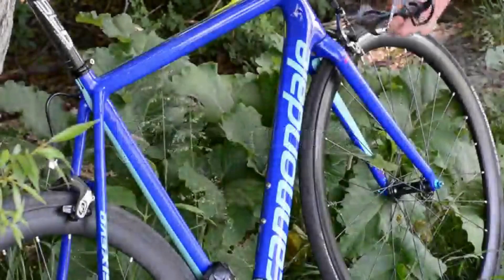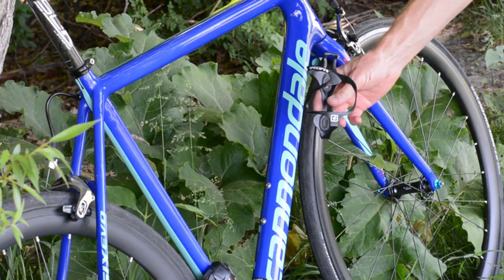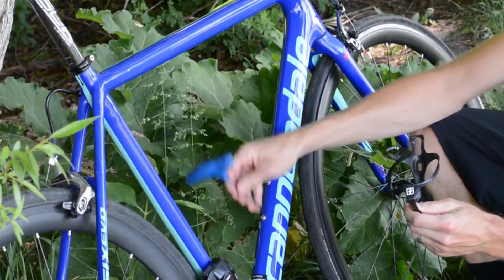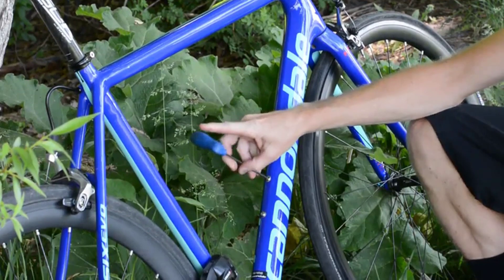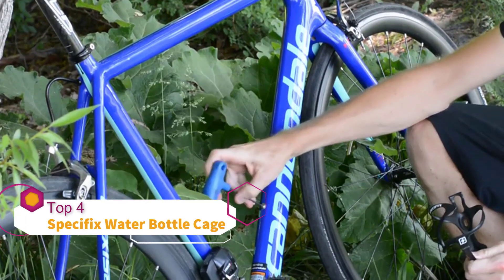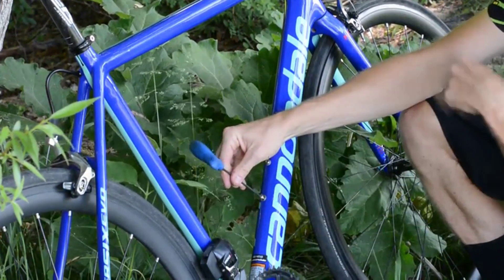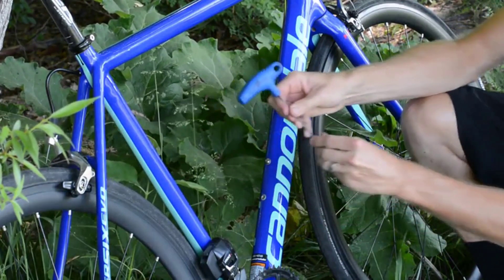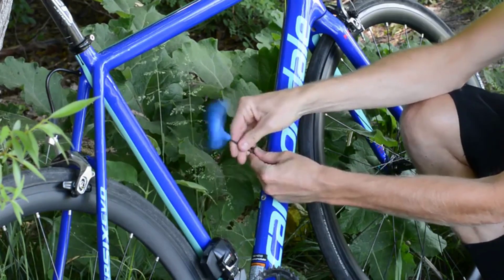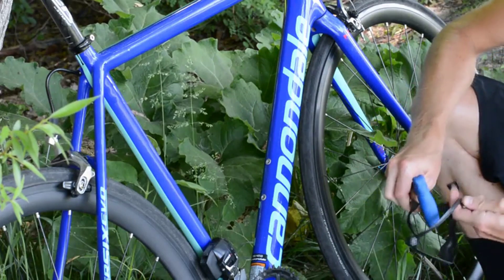Now I'm going to show you how to install your cycling specifics side-mounted carbon bottle cage. These bolts right here are size 3 millimeter Allen — yours may be different, so make sure you get the correct size wrench. A lot of water bottle cage bolts use a 3 millimeter Allen, so I'm going to go ahead and remove those.